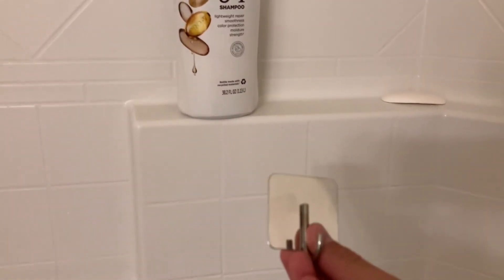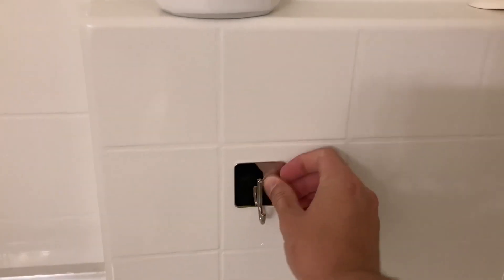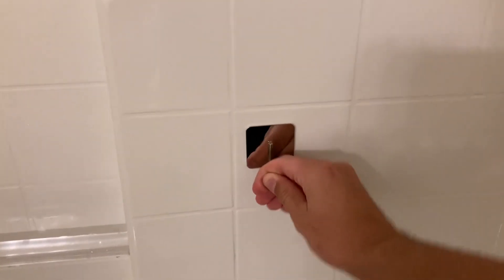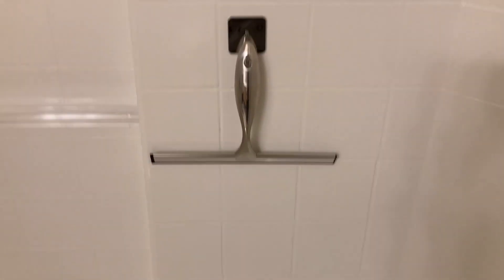Now we're going to look at how the holders look on the wall. Starting with this one — you just take the adhesive strip off the back, press it on like so. It's a little hard to come off, and then you just hang it on like that.